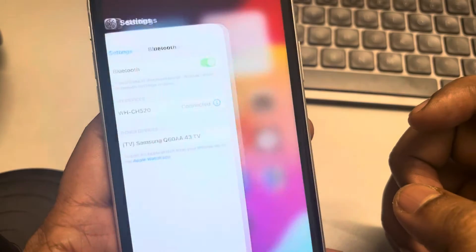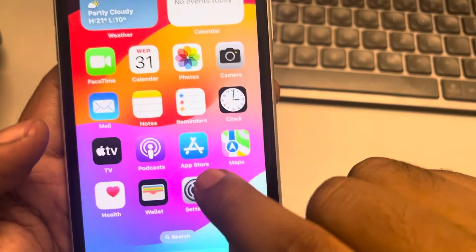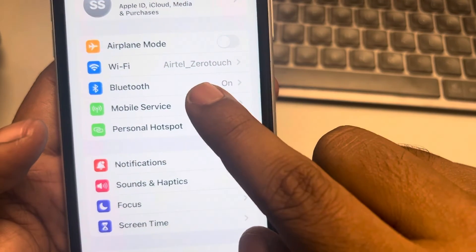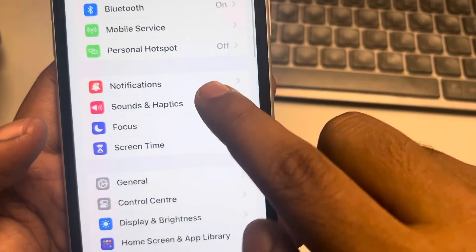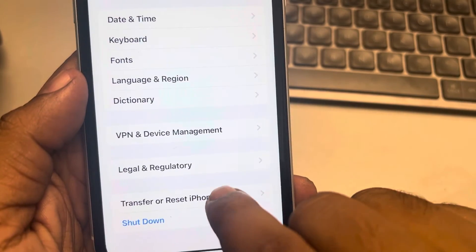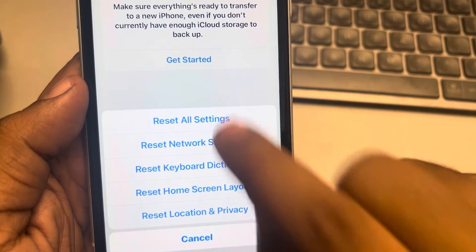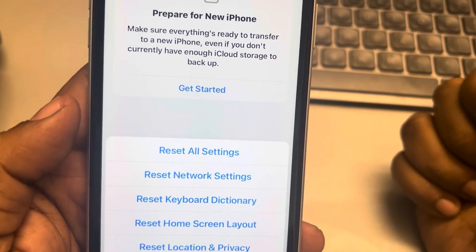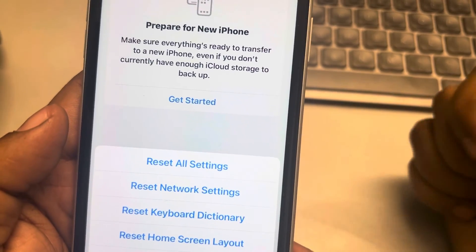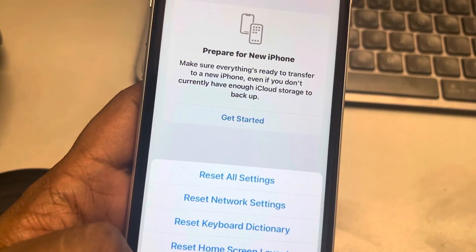If all these things do not work, you can try resetting all settings. Go to Settings, tap on General, scroll down, find 'Transfer or Reset iPhone', tap on it, tap on Reset, and finally tap on 'Reset All Settings'. Then connect the Bluetooth audio device again to the iPhone. Thanks for watching, please do like.